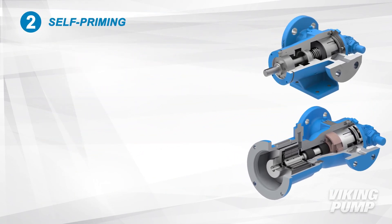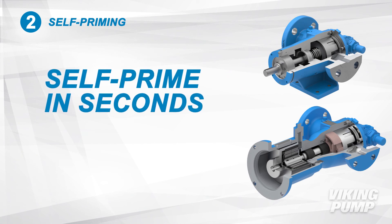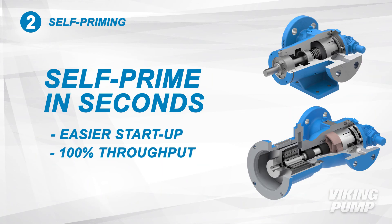These pumps self-prime in a matter of seconds, making startup easier and ensuring 100 percent throughput on each run. Other pumping solutions may require manual priming if residual liquid is not left in the system.